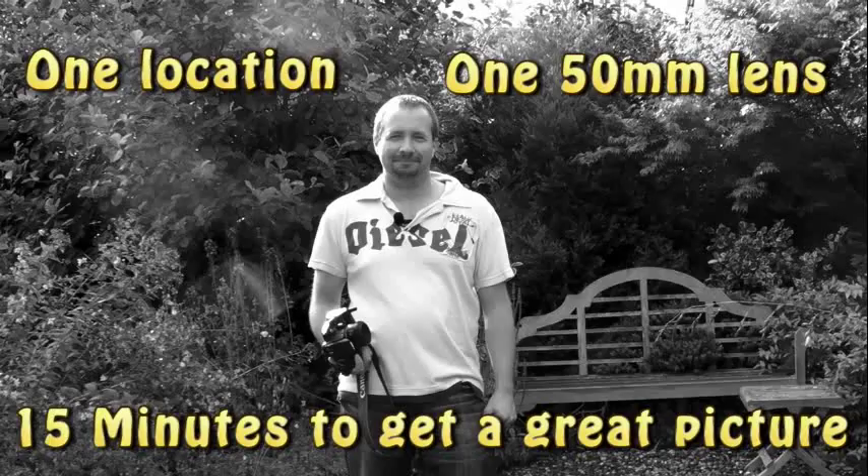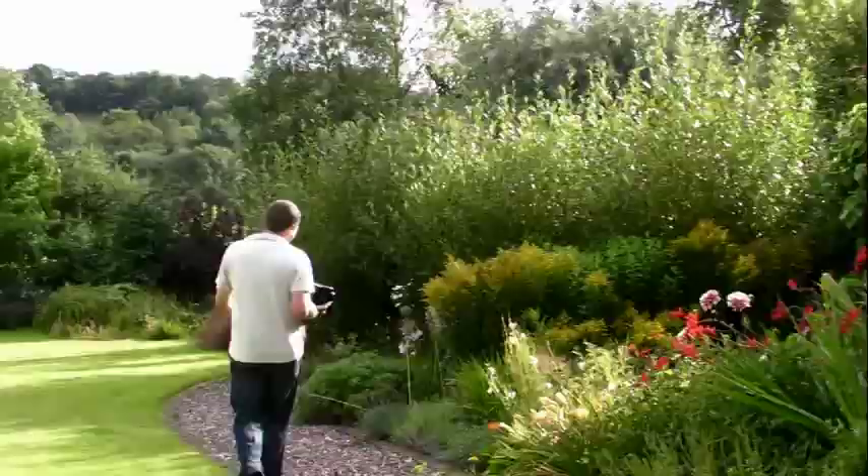Hello, I'm Gavin Howey and you're watching another 15 minute challenge. Let's go take some pictures.